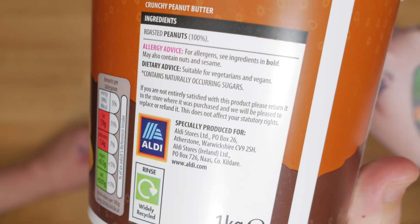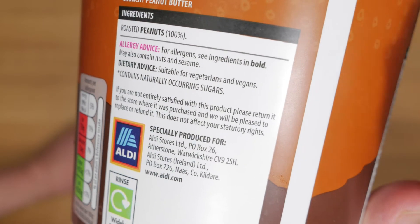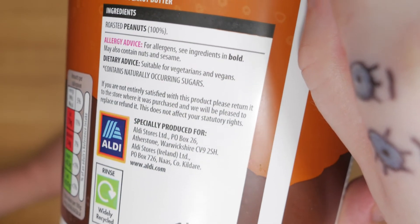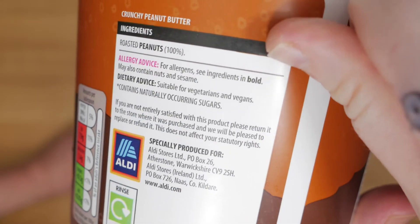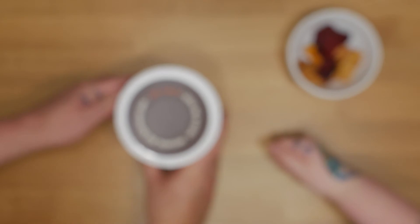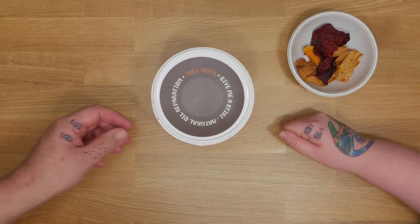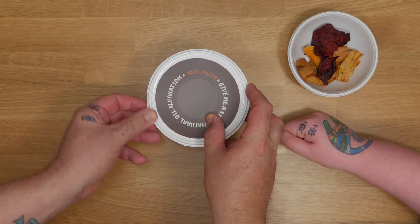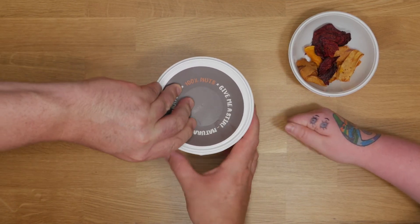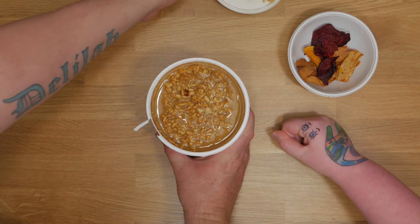Here are the ingredients. It does say somewhere suitable for vegans and vegetarians. Do you know what I don't understand on these packagings — why does it say suitable for vegans and vegetarians? Like, if it's suitable for vegans then obviously vegetarians can eat it.